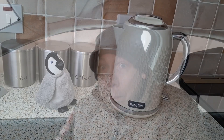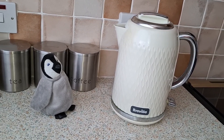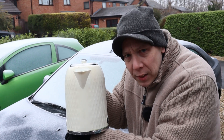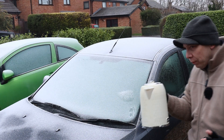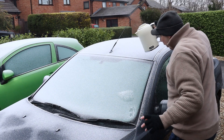Anyway, let's see if the kettle's boiled... very nearly. It just needs a few more seconds and... bingo! So, do you think we should pour the hot water on gently or just go for it? Let's just go for it! Are you ready? Three, two, one!